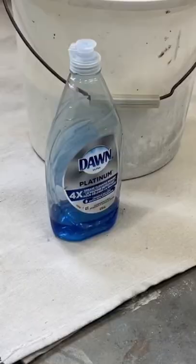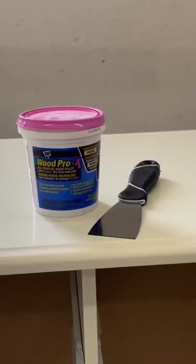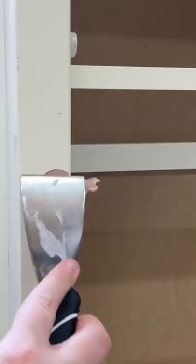I started by cleaning it with some Dawn dish soap to remove any grease or dirt from the surface, and then I used some wood filler to fix up a few minor dents.